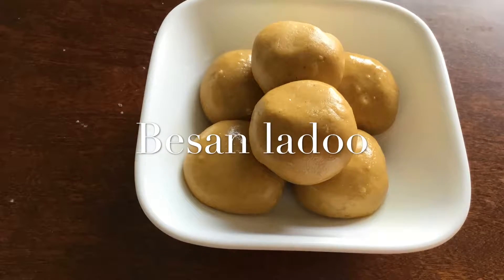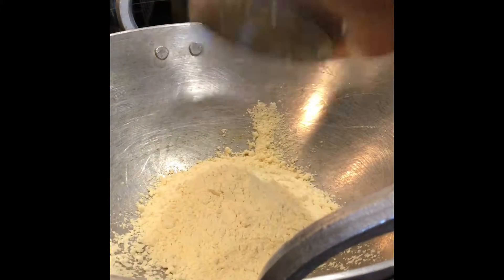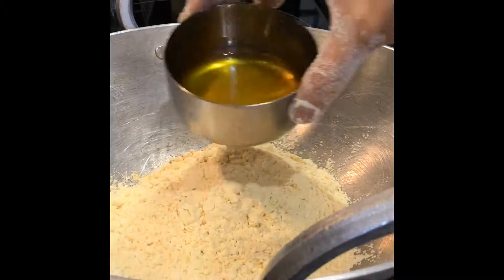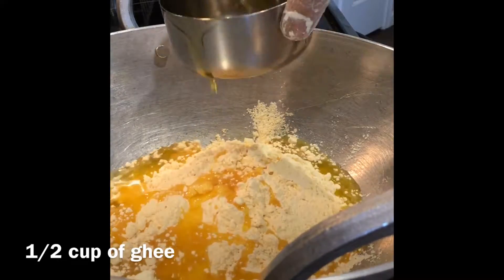Hi all, today I will show you how to prepare Besan Ladu. Take a heavy bottom pan or a kadai. Add 2 cups of besan flour. To this add half a cup of melted ghee.